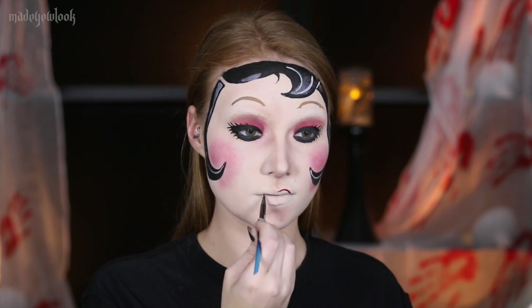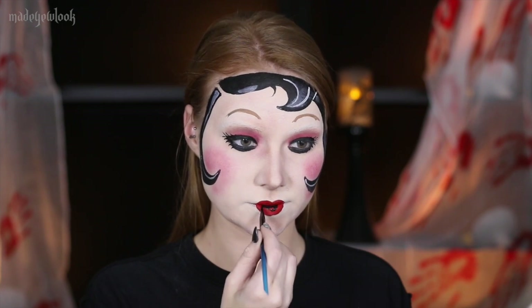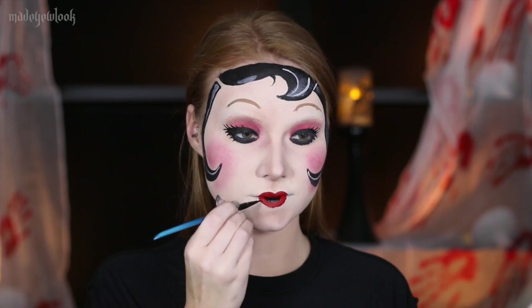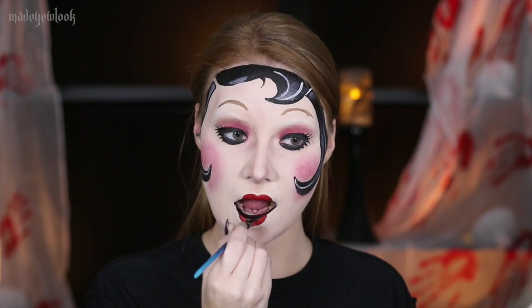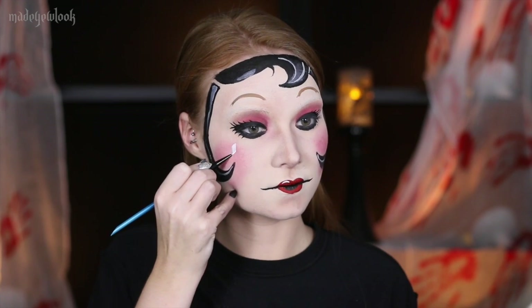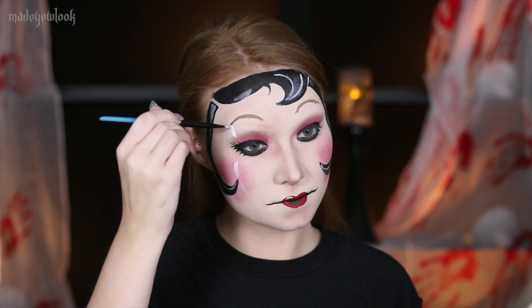Just like the other one, fill in your lips using red lipstick, and then you could also use eyeliner or black body paint to outline around it. Add all of your highlights using white body paint or white eyeliner, and add a little bit of gray shadow underneath this mask so that you could separate it from your actual face.